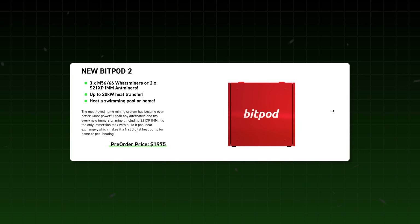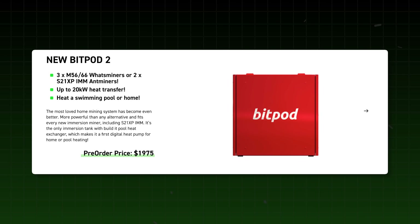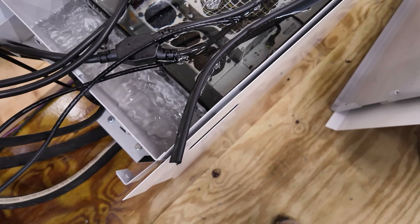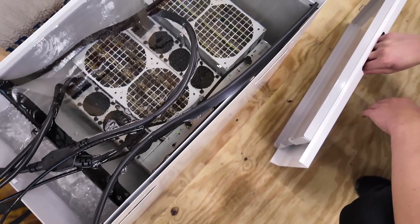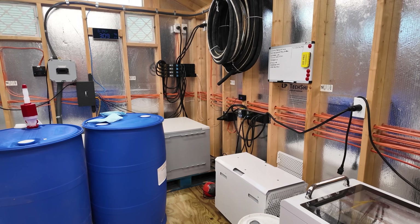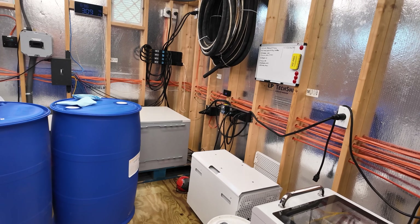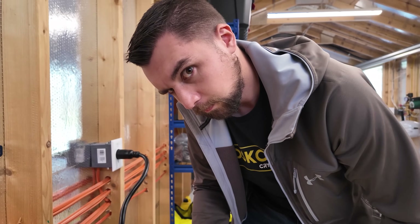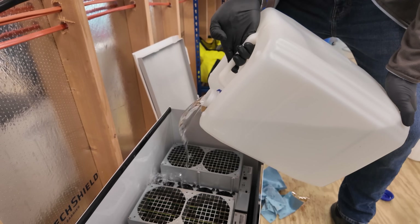That brings me to my next point with the DCX BitPod — they've released a new tub for the BitPod. I'll talk about my gripes with this version. I don't know if they're still manufacturing this tub or moving completely to the new tub, which they actually sent us one to heat our pool with. But what I really don't like about this unit is it takes a lot of fluid to fill that tub up.